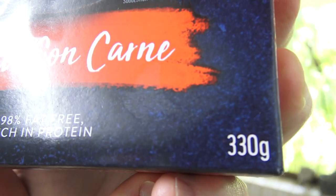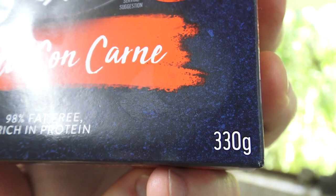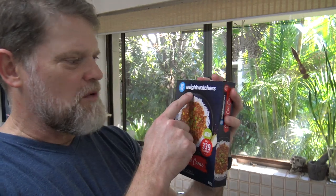Well, that seems like quite a lot of sugar for me in a meal like this — 3.2%. It's 330 grams, which means about 10 grams of this is sugar. That's not very healthy. Maybe they should change it from Weight Watchers to weight gainers. With that much sugar, if anything, you're going to be watching the weight go on.